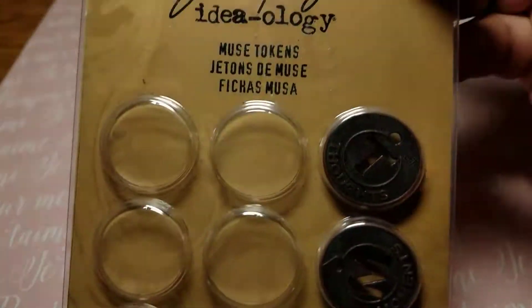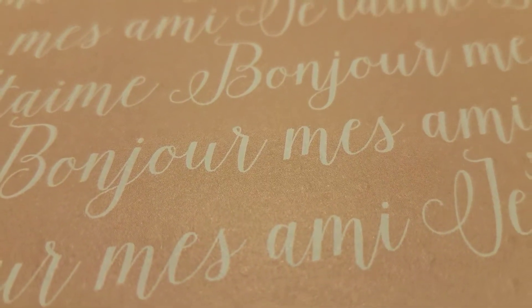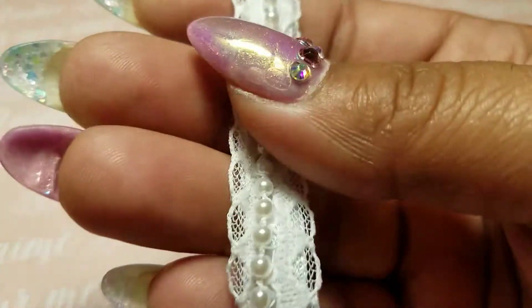I'll start with the goodies she sent for free. She sent me the Tim Holtz Ideology Muse Tokens, which are awesome — I love, love, love those! She heard in my videos about my junk journals, and the only lace I had gotten were the last two things from her, so she sent me some more lace. She gave me the option because I already had a Happy Planner which I gave to my daughter, so she swapped that out for other goodies.